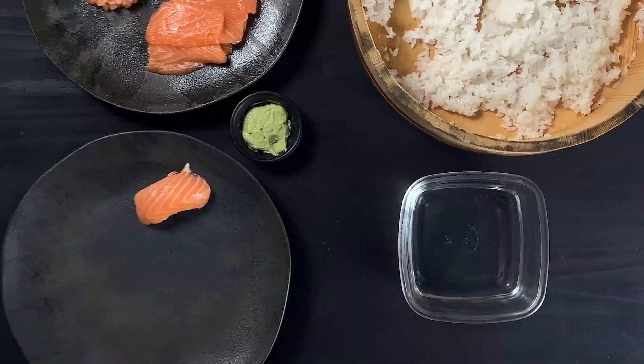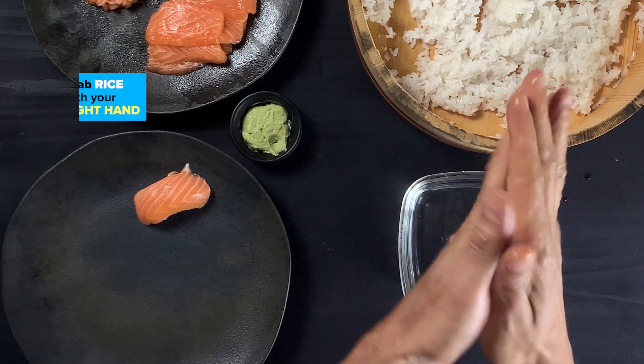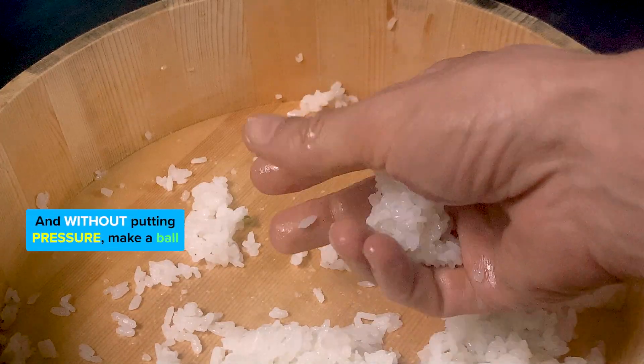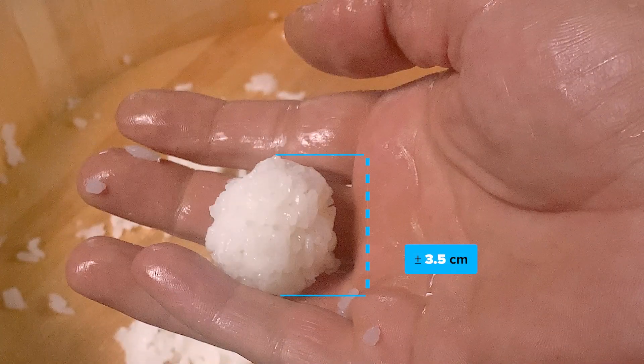How to make nigiri sushi. Wet your hands so rice doesn't stick. Grab rice with your right hand and without putting pressure, make a ball more or less 3.5 centimeters in diameter.